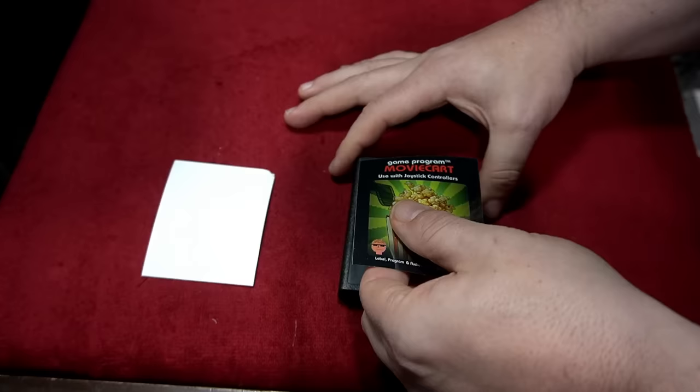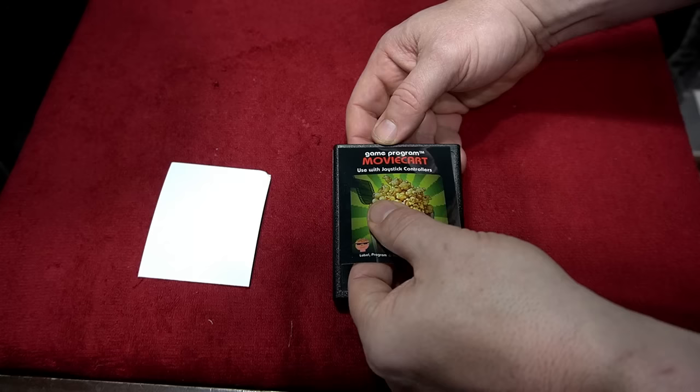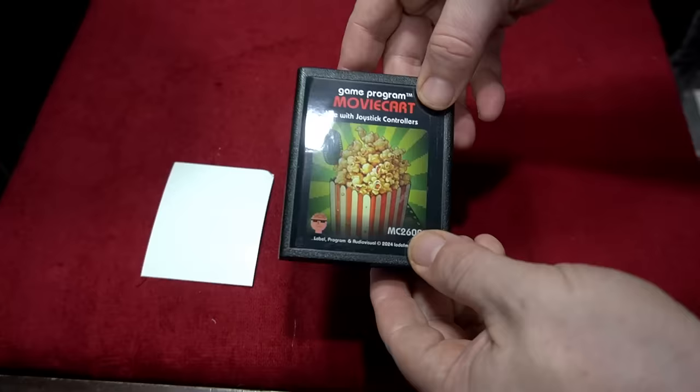You assemble the label like so, and I'm going to keep the end label off just in case — make sure it works. You don't want to put the end label on unless you're 100% sure your movie cart works and you have it assembled correctly. That should be the last step. Really nice quality label — and voila, let's go test this in original hardware.